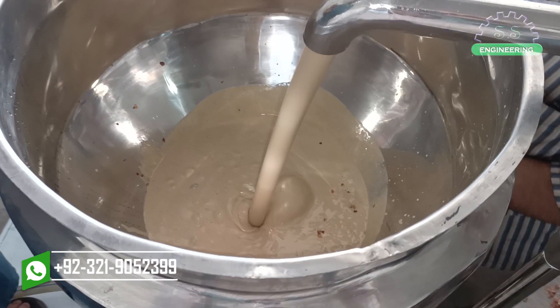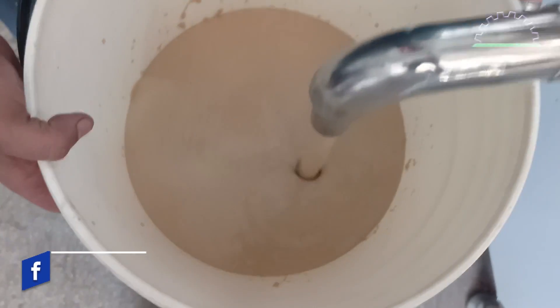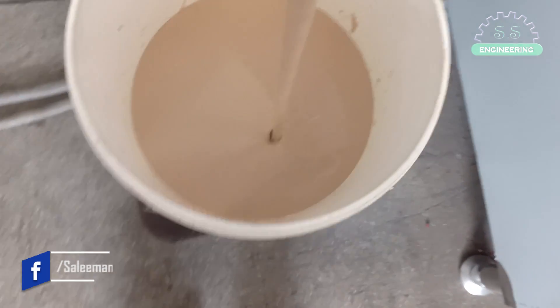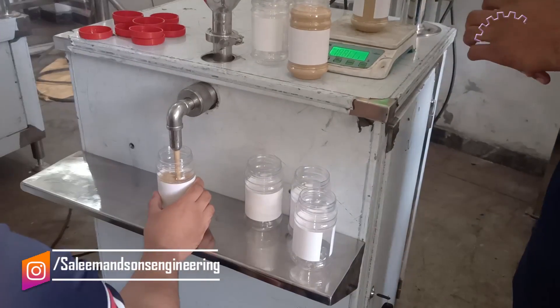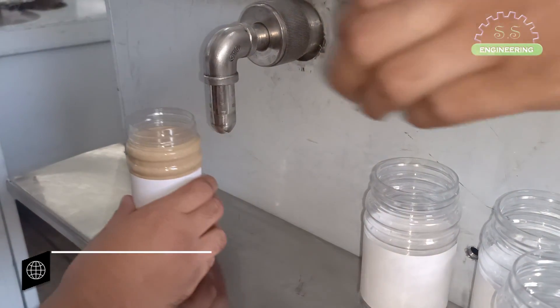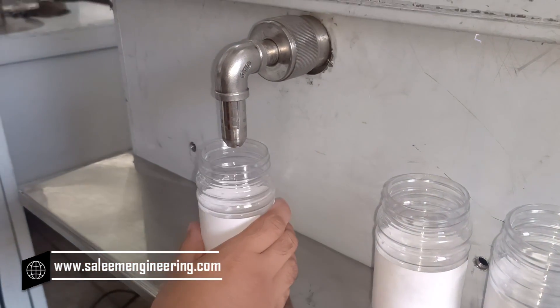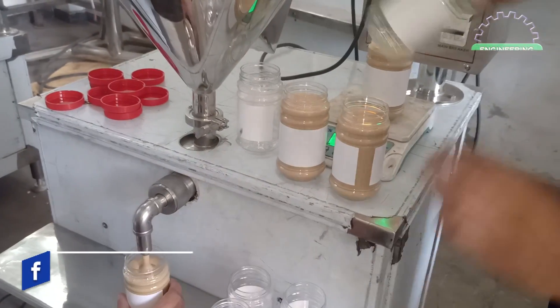The peanut butter is finally ready. The colloid mill has heated the paste to 60 degrees Celsius, so we'll cool it down and then fill it in the jars. Now peanut butter is being filled in the jars using the filling machine. The jars will be filled one by one, with an accuracy of plus or minus 1%.